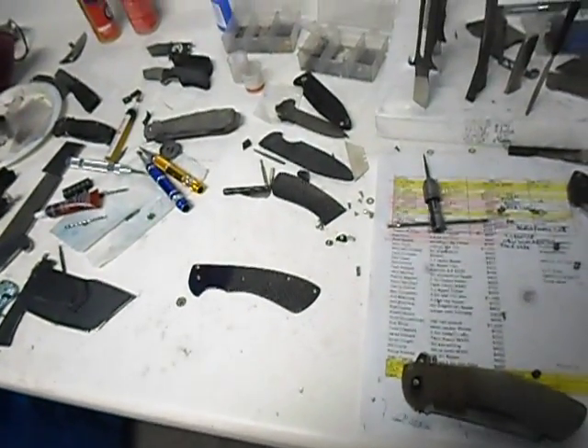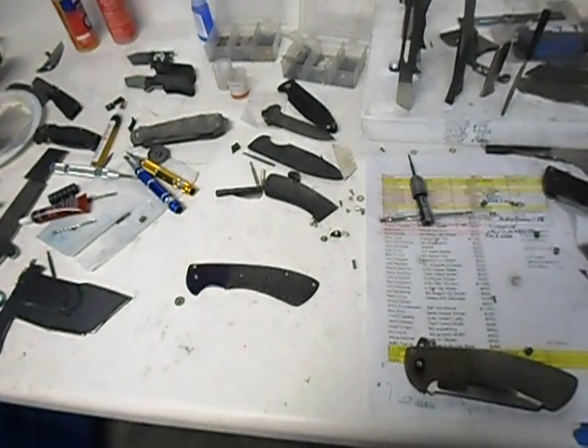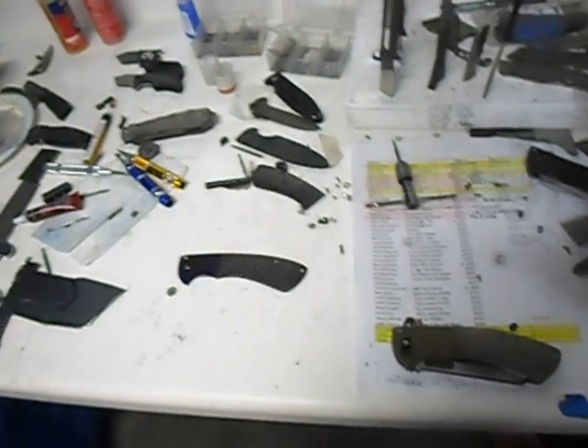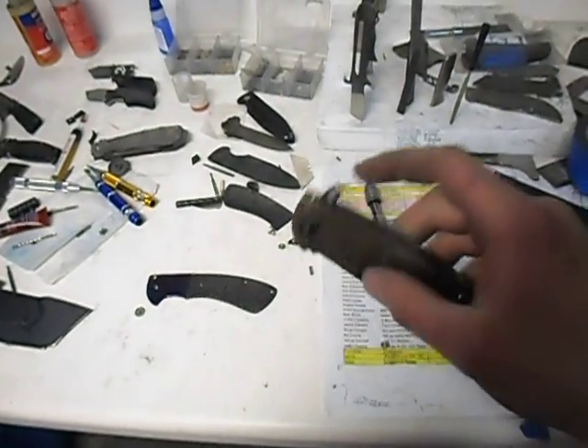I got a bunch of stuff I want to tell you, I try to get it into a fairly condensed video because I'm not so good at short videos — some of you like that, some of you don't. Let's talk about what's right in front of me. I'm excited about this knife — I just got the blade out of heat treat today. These are just the liners for this one.